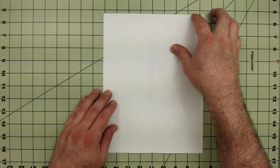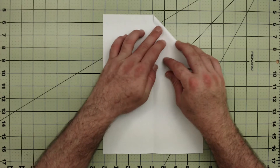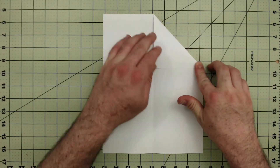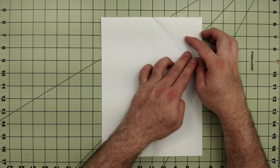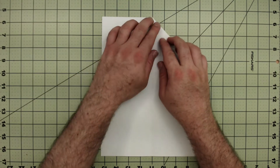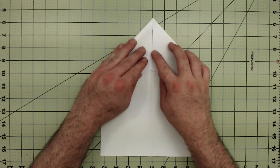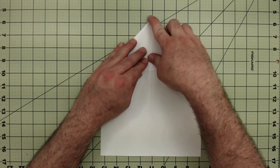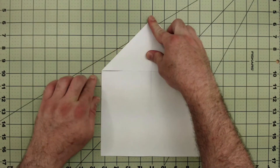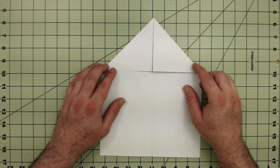Notice that there's a line going down the middle. Now I'm going to make a little house-looking shape — I'm going to fold this whole top edge so that it meets this center line all the way down. Then repeat on the other side. If you did a good job, the two corners should match up. Now it looks kind of like a little house.